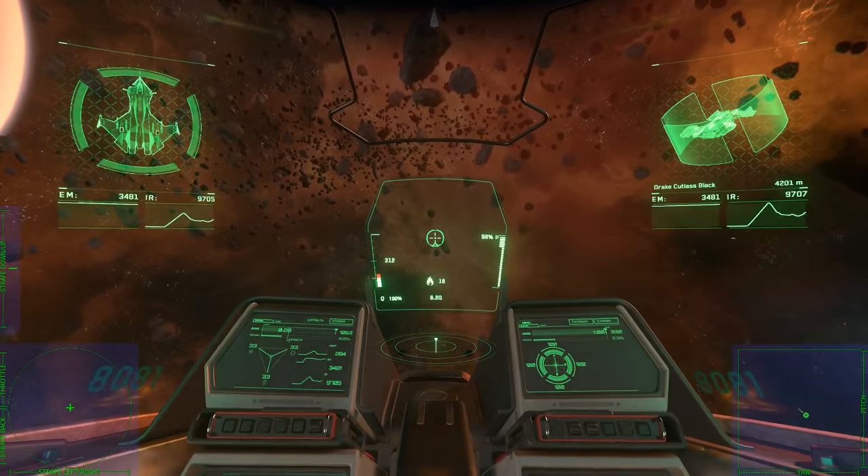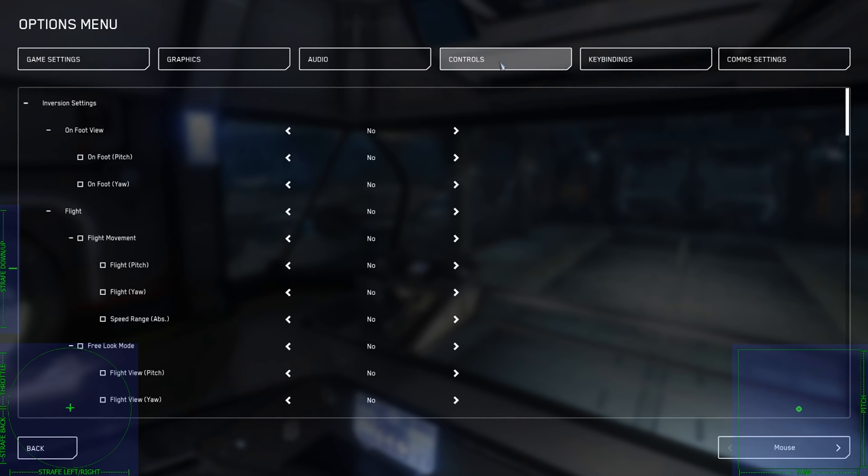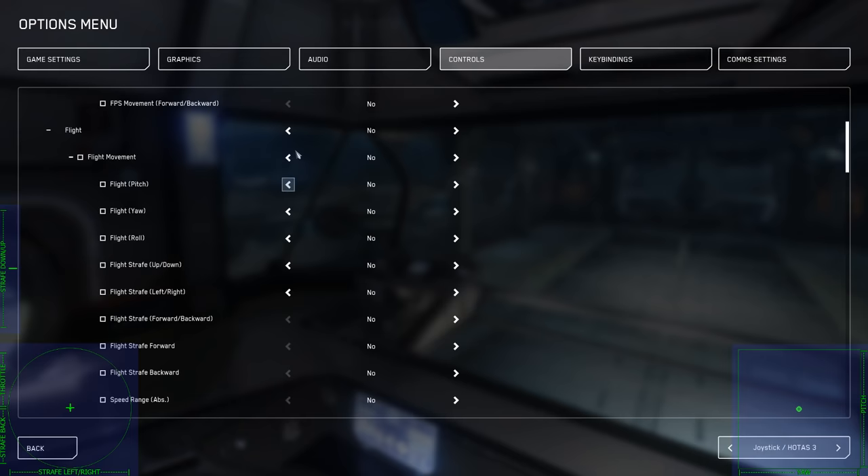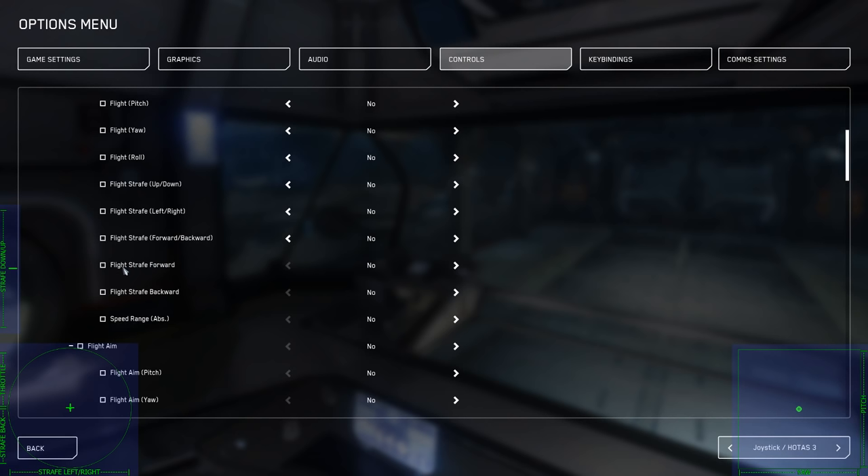So now you go to your options, you go to Controls, and then you need to go down to Joystick HOTAS and find the number that corresponded — remember it was Input 3 for me — because that's the correct joystick. You go into Controls, Joystick HOTAS 3, or whatever your number was, and then you need to find Flight Straight Forward. I know it doesn't say Flight Throttle Forward, but that is for your throttle. You just check that to Yes to invert it. These are inversion settings.